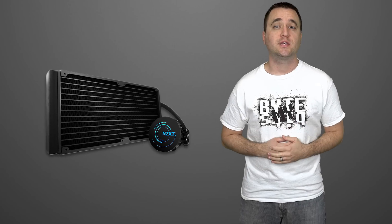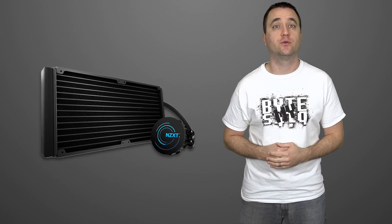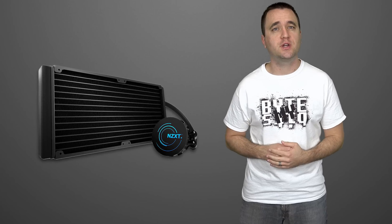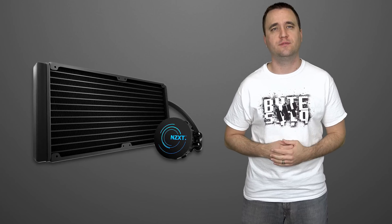The NZXT Kraken X61 Closed Loop Water Cooler might just be the product of choice for enthusiasts who want the performance of a custom loop without the hassle that comes with it. Today, let's see if that's true.